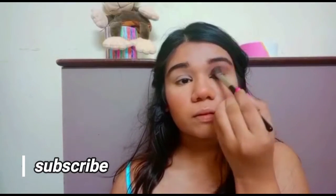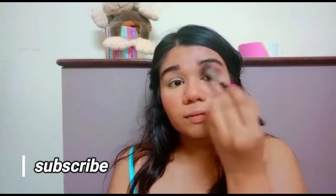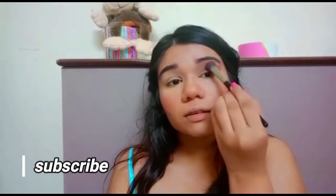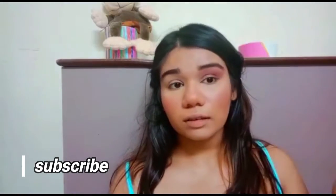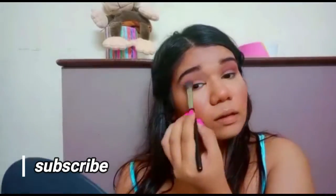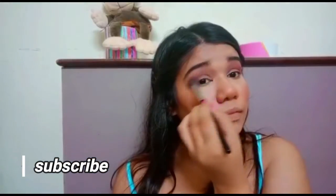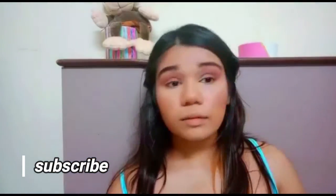Now I'm going in with a darker brown and adding that on my outer corner, blending it towards the inside. I first place the color on the outside and then push it inward. Then I'm going to do the same thing on the other eye as well.